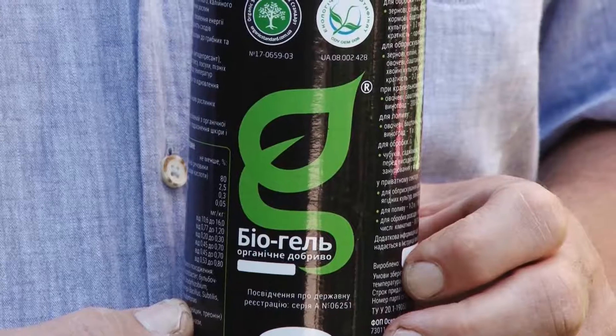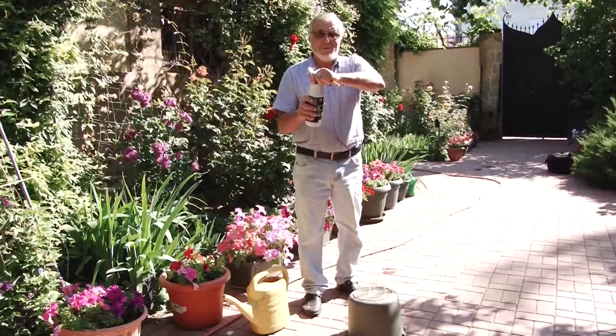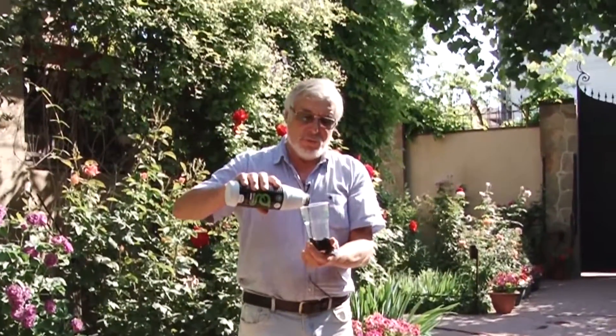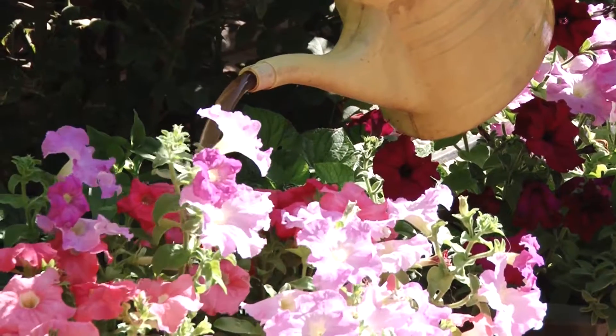Now I am going to make the working solution. Here is a bottle of biogel. I need about 50 grams for a 10-liter sprayer or watering pot. I just moisten the soil.